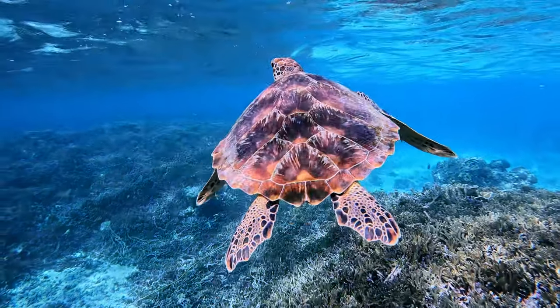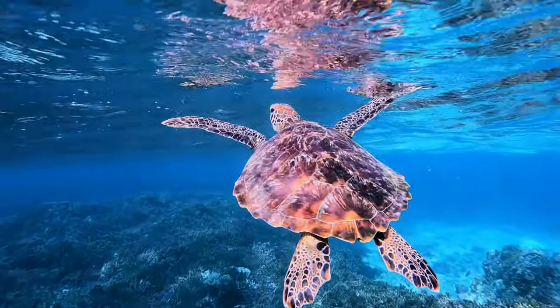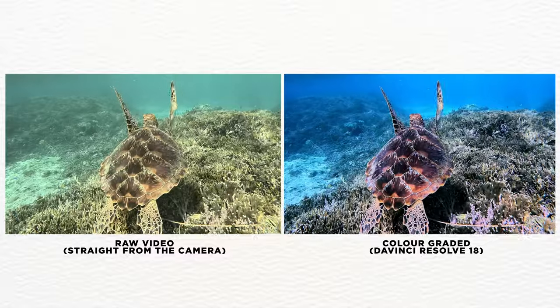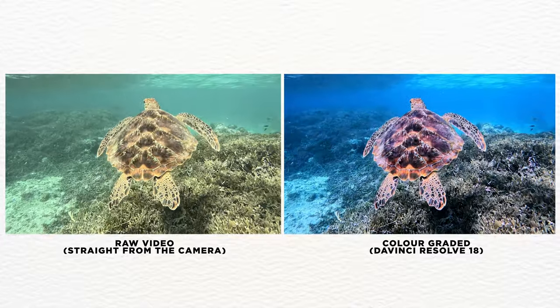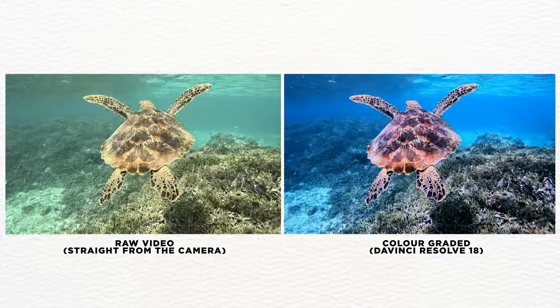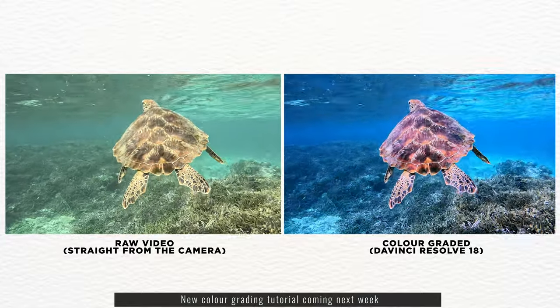I'm also working on a new underwater color grading tutorial as there have been some updates to the DaVinci Resolve software, and also because the Hero 11 footage is a lot easier to grade compared to the other GoPros. I'll put up a tutorial on that next week, so make sure you're subscribed to my channel so you know when it's up.